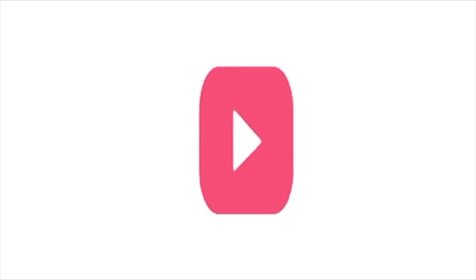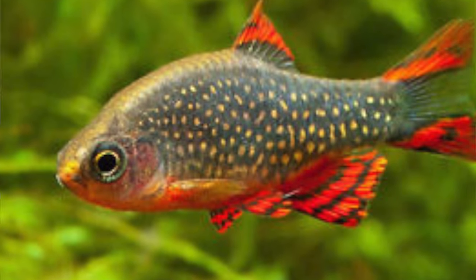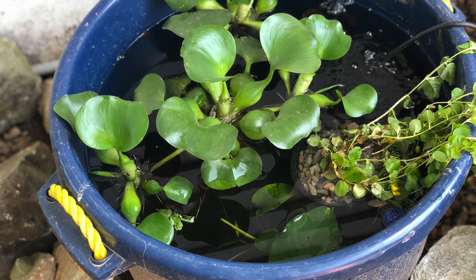Hi everybody, Suzy Q here at QAquatics. Today we're going to be checking out one of my summer tubs. This one's got my Celestial Pearl Danios in it — Galaxy Rasboras, CPDs — the cutest little nano fish. Let's go check it out.